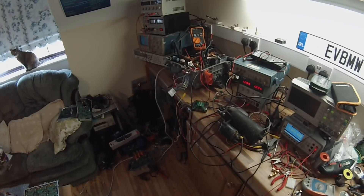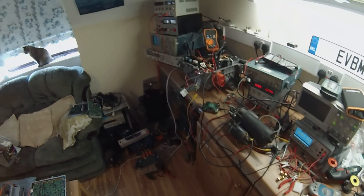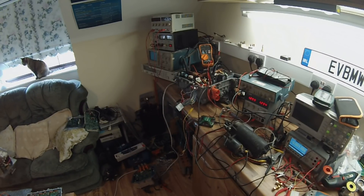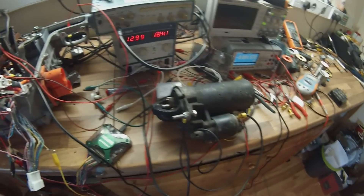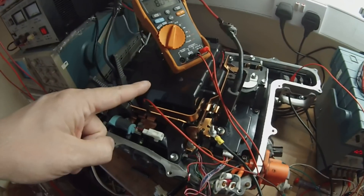It seems we can indeed use a Prius inverter to run a DC motor. I've got my trusty BMW starter rigged up to our inverter here. If I give it a little signal using the Analog Discovery — there we go, we can speed it up, slow it down. What we've got is a DC power supply supplying about 15 volts going directly onto the bus here.